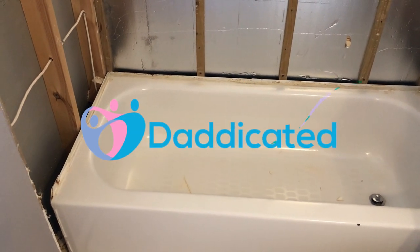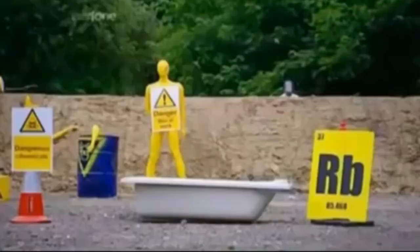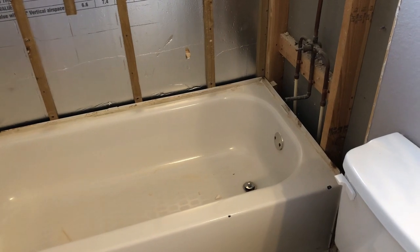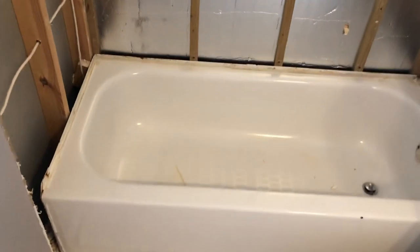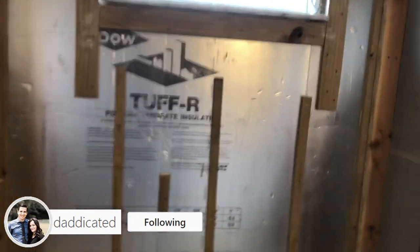Hey guys, welcome to Dedicated. My name is Andy and in this video I'm going to show you how to remove this tub. I'm remodeling this bathroom and this is one of the series videos I'm doing. Before you can remove this tub you've got to make sure that all the tile around it is out, and this med board, because as you can see there's this lip right here that would be holding the tub. If you want to see how I did mine, click on the cards right over here.